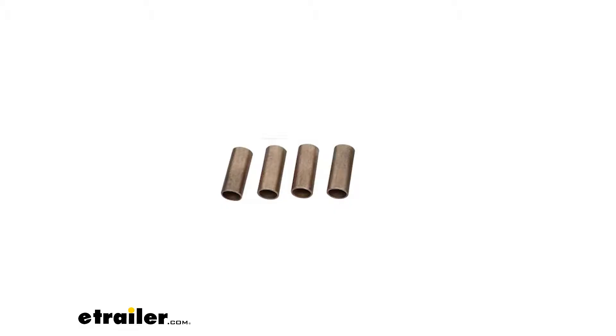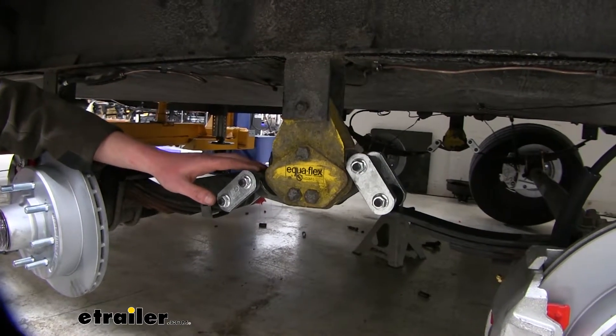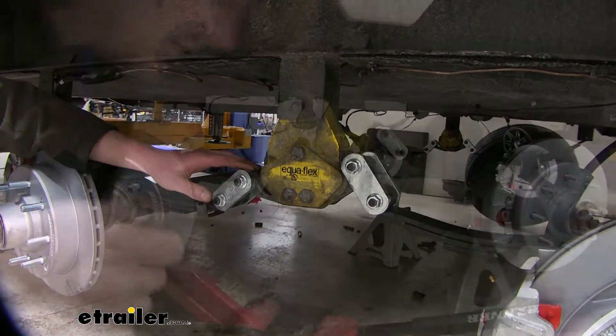The bronze bushings that come with the kit measure 9/16ths for the inner diameter. You'll get everything you need to replace your components for a tandem axle. Let's show you how to do that now.